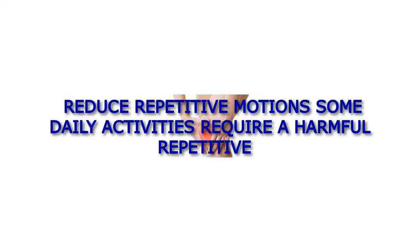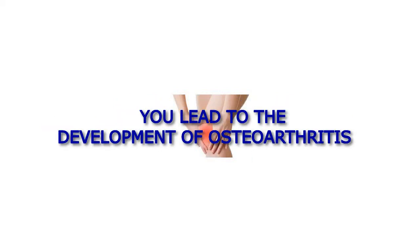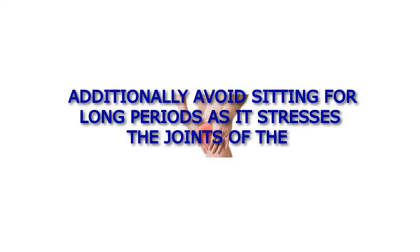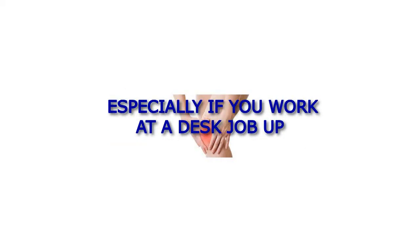Reduce repetitive motions. Some daily activities require harmful repetitive motions, which might lead to microtrauma and surrounding joint issues, leading to the development of osteoarthritis. Always pay attention to your body mechanics — watch your posture and form when exercising. Additionally, avoid sitting for long periods as it stresses the joints of the spine. Try to stand up for a little bit at least every 30 minutes, especially if you work at a desk job.